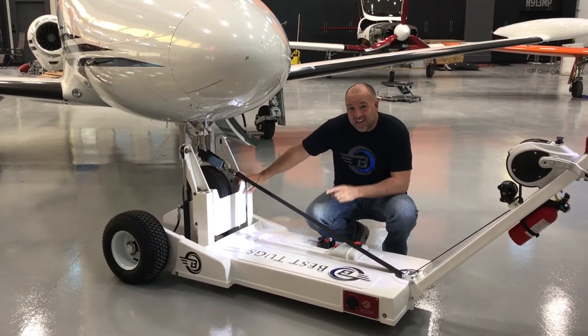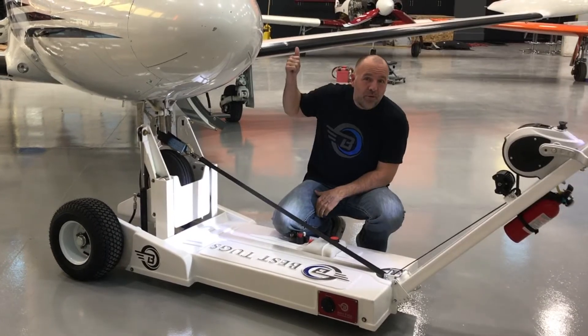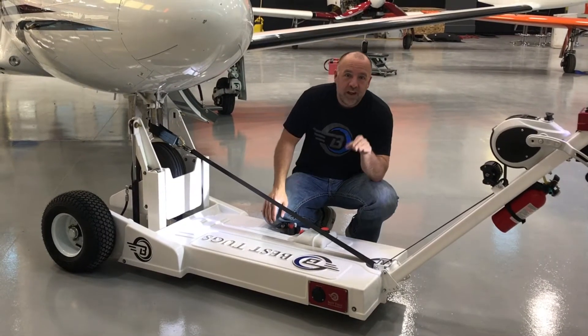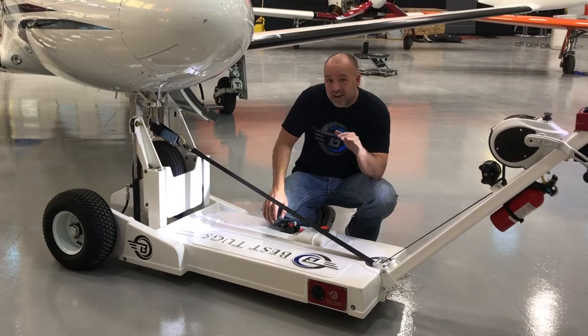This is a big deal — a really big deal for a lot of customers, and I'll tell you why. A lot of airplanes have a tall tail, like this Eclipse Jet or a TBM, for example 14 feet and a few inches. Most hangar doors are significantly lower than 14 feet, so you can't get in there.